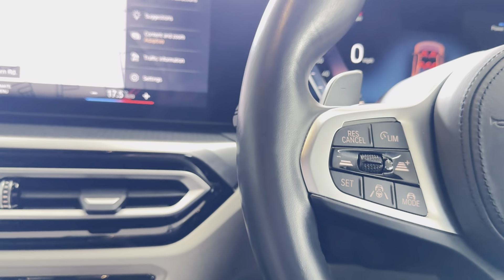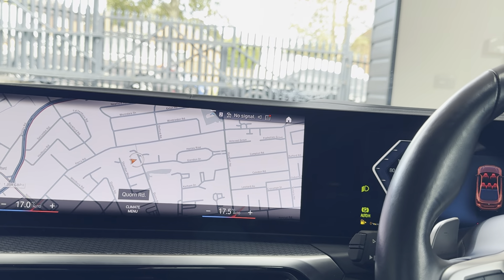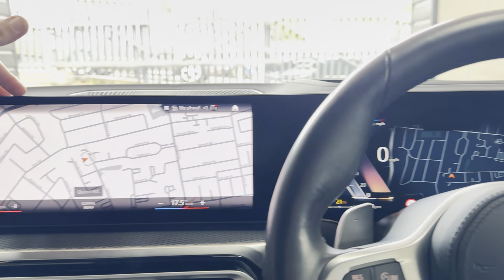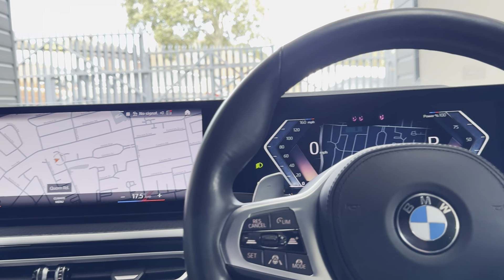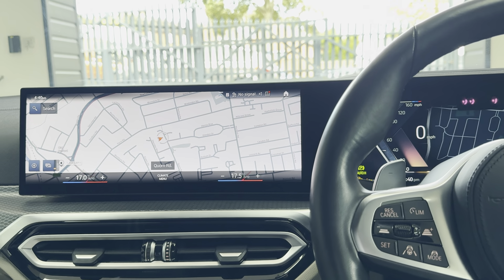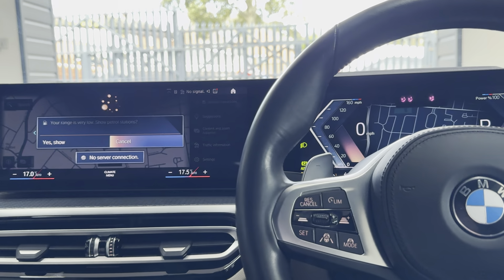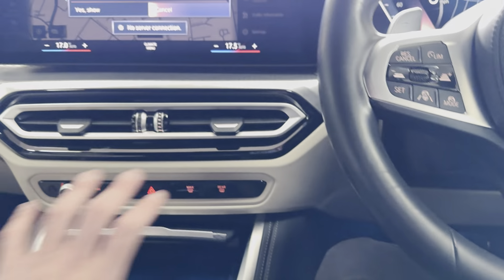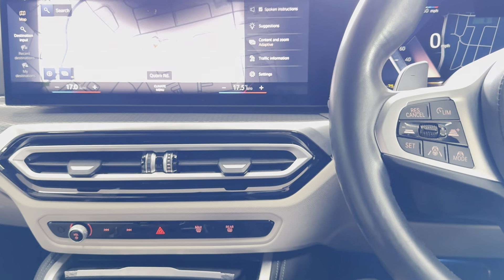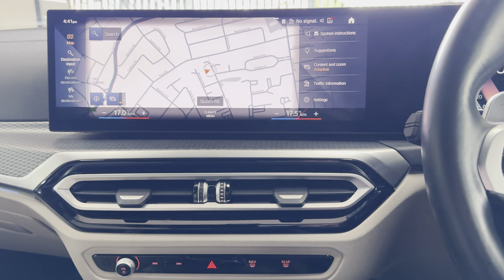Moving around to the passenger side — it's a nice low-mileage vehicle so as you'd imagine it's in really neat, tidy condition. The Sunset Orange looks superb, especially paired with the oyster leather. You've got a four-seat ISOFIX rear bench and customizable ambient lighting. The car also benefits from the technology package, so you've got the Harman Kardon audio and a wireless charging tray.